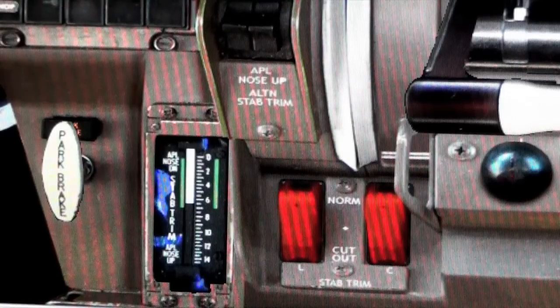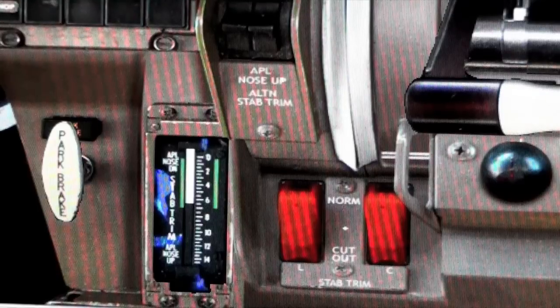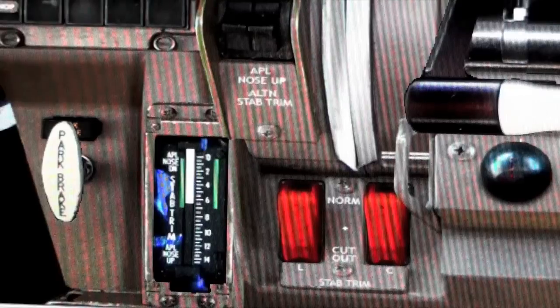As with all airplanes, trim is known as the poor man's autopilot. A pilot should be able to fly the airplane hands-on without the autopilot, without the FMS or anything else. Just like flying any airplane from a 767 down to a Piper Warrior, you need to understand trim. Trim has not really been introduced into a lot of flight dynamics recently — until now.